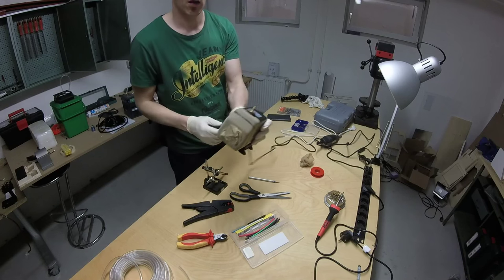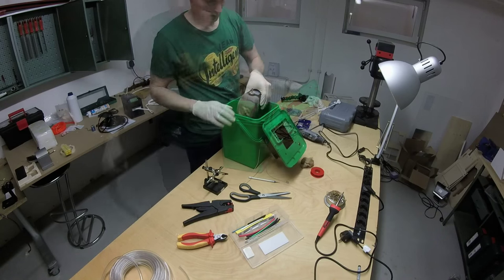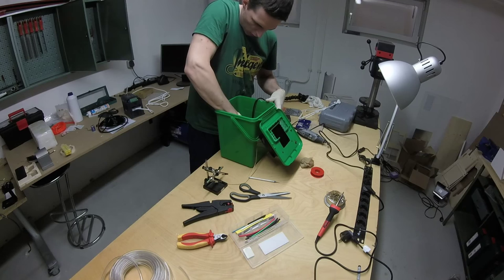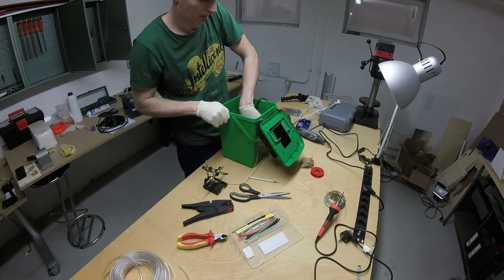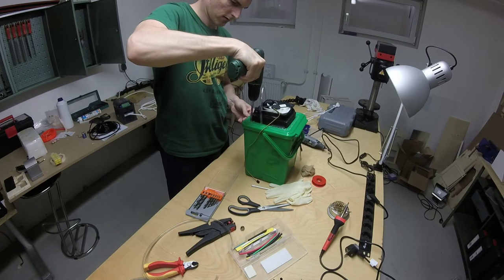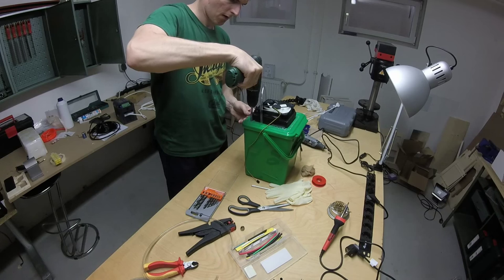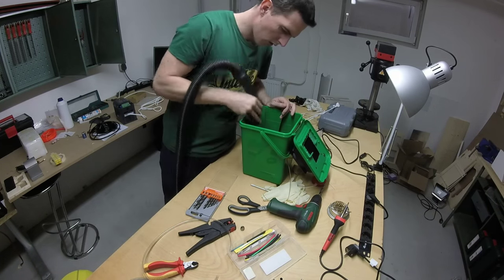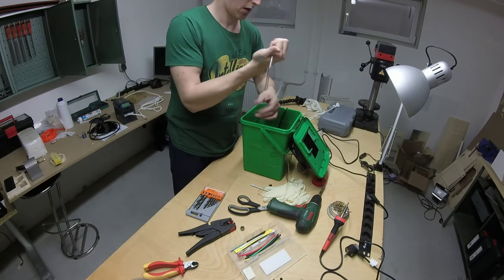The water pump is ready. Cleaning the bucket and putting the water pump in it. I forgot one hole for the hose, so some more drilling. Cleaning again. Here I connect all hoses to create the loop.